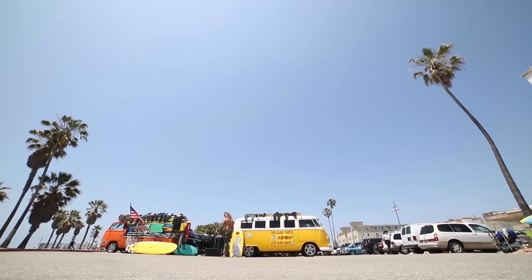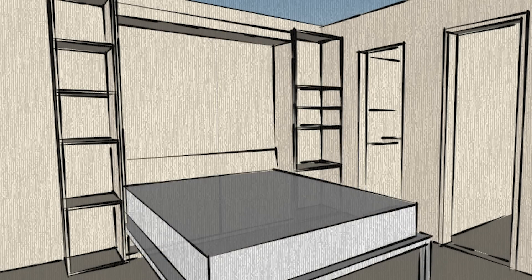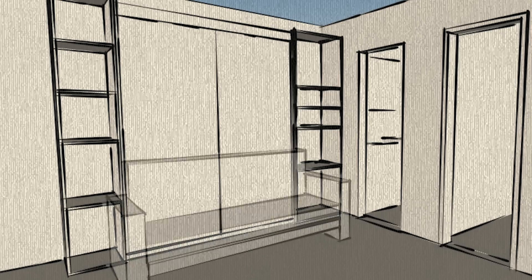Hi everyone! If you've been following me on Instagram, you know that I've had the opportunity to work on this 200 square foot studio apartment in Venice, California. Space is very limited in this apartment, and using a Murphy bed will make it possible to have both a queen size bed and a sofa.